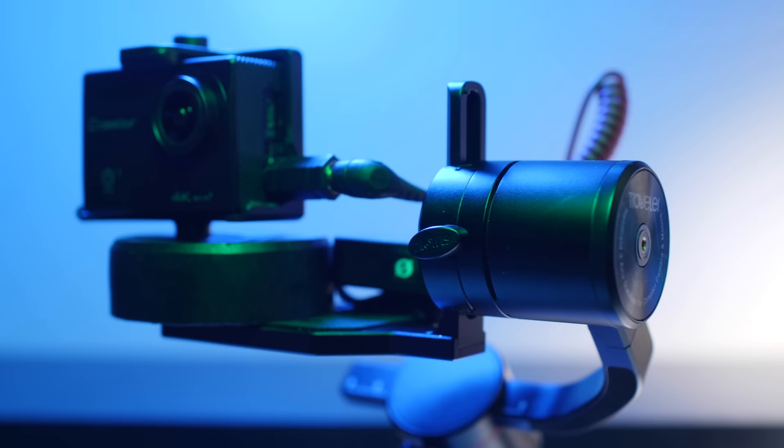A couple things before we get started. Number one, I'm walking with no sword form to try to mimic the vlogging setup. And to further mimic that, I'm using an extremely cheap action camera. Because of that, I have no control of the shutter speed. Since it's sunny outside, the shutter is going to ramp up and everything is going to look more jittery than usual. That's no fault of the PilotFly — that's simply the limitations of the action camera, which further shows what you can expect when vlogging with one.